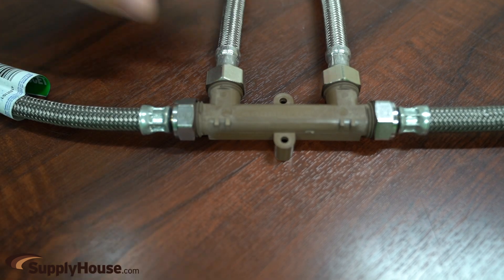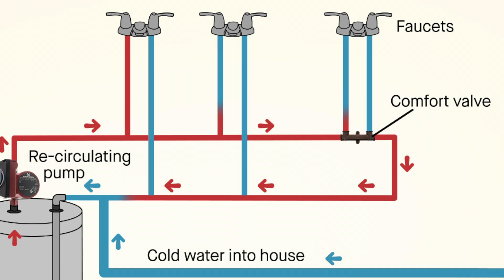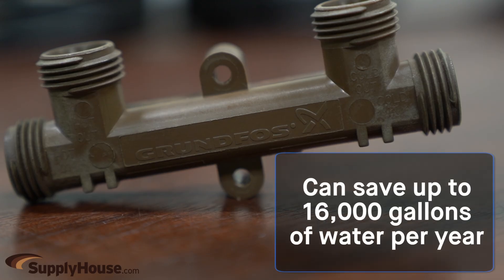The comfort valve can be installed in less than an hour under the sink at the fixture farthest from the water heater, and the system uses the existing cold water line to return hot water to the water heater. The comfort system is designed to give homeowners instant hot water and reduce the amount of wasted water, saving up to 16,000 gallons per year.